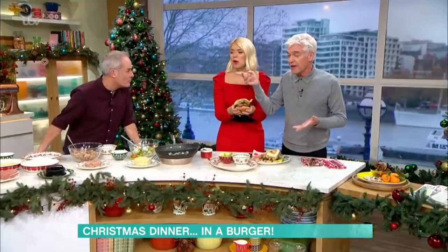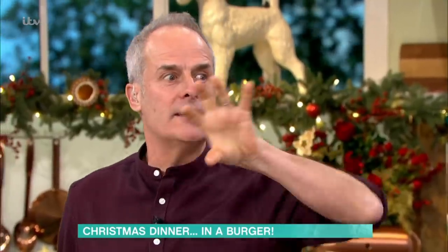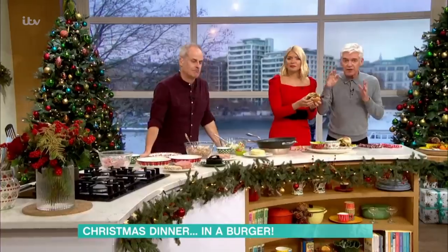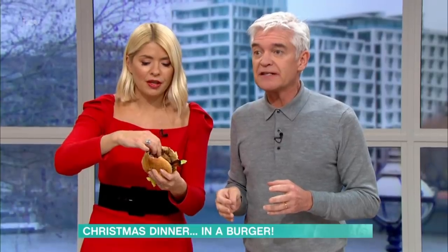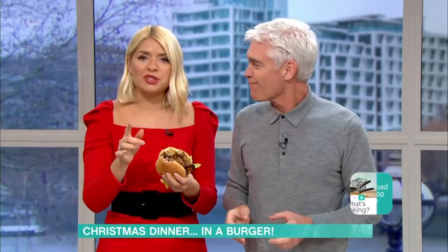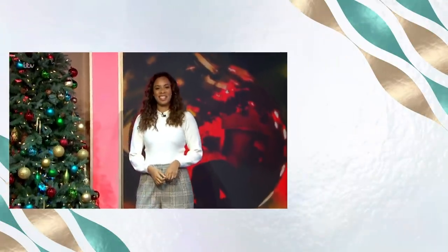And also, by the way, have a look at how you cook your turkey — cook it Phil's way. I've got an updated version of that this year. We cook our turkey Phil's way every year. It has never, ever gone wrong. For all the recipe details, have a look at our This Morning app. After the break, Rochelle is showing you how to grab a great festive outfit this season.